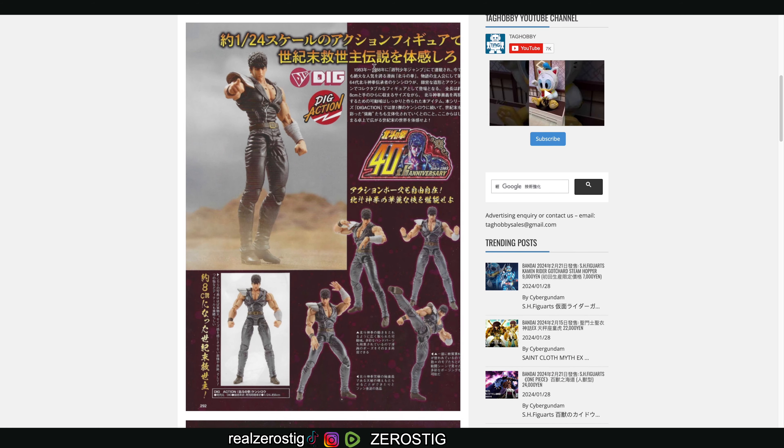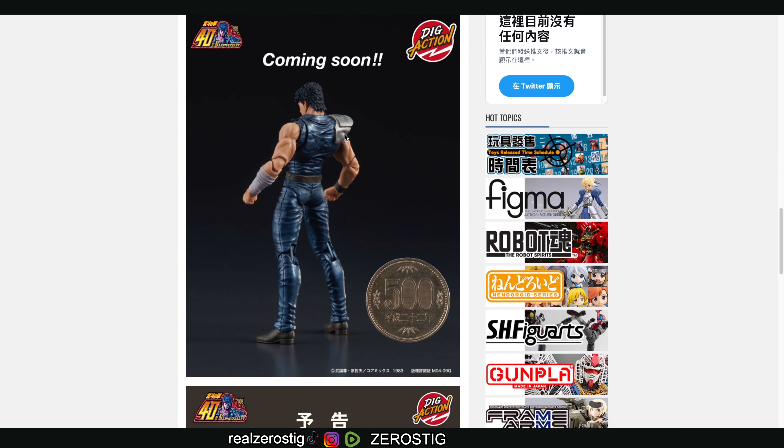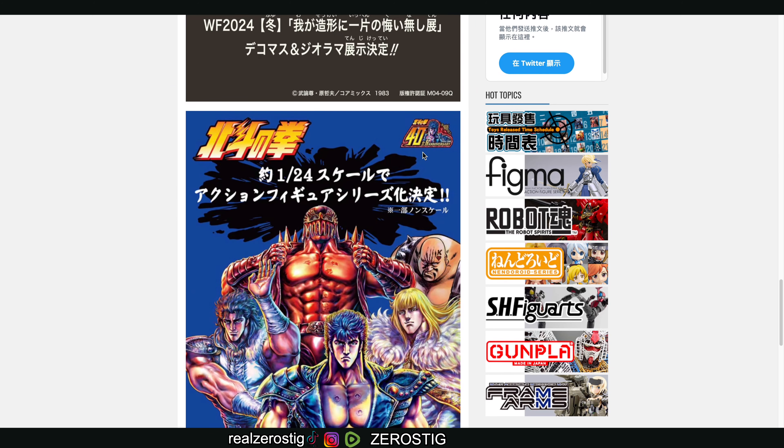I won't be buying them personally, but I think if DIGSTA moves them to 1/12 scale and makes them six-inch figures, that'll be pretty awesome — really freaking awesome if they do that. Because the detailing that we're seeing here from these scans, and the articulation, is really good.